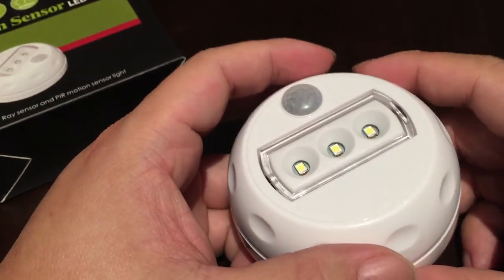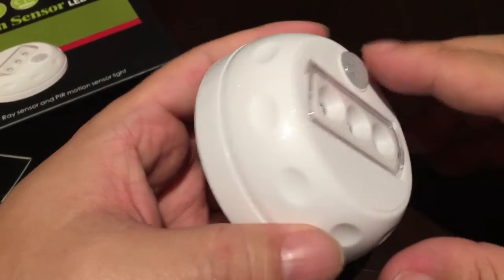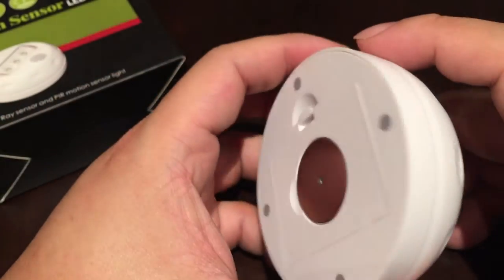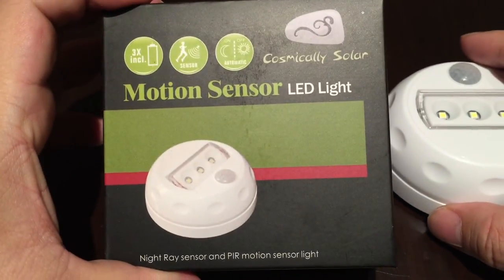Sure, you can plug in nightlights all over, but they usually require an outlet — so don't take up your outlets. Use something with some intelligence, that motion sensing, and don't be restricted to where there's just a wall outlet. Peter Von Panda for the Cosmically Solar Motion Sensor LED Light. Out!